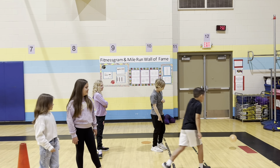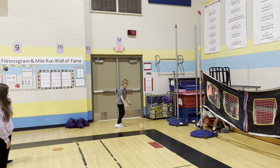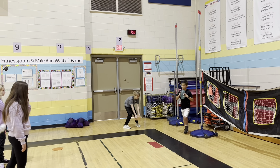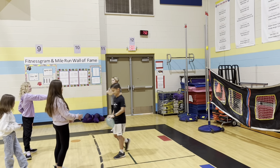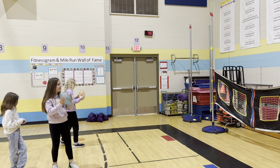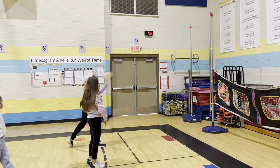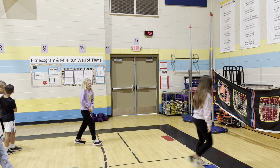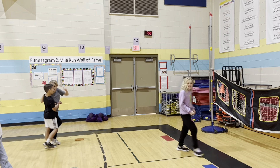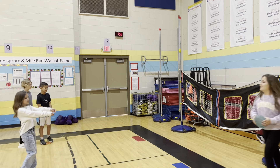We ask them to go around the net if they can. They're always aiming at that target. They take it back to the next person and then the next person goes. Just relax. Point with that hand. Step and shift your foot and weight forward. That's a good throw — just try to aim at that target next time. Bring it to the next person in line.